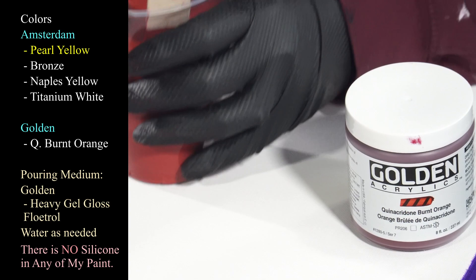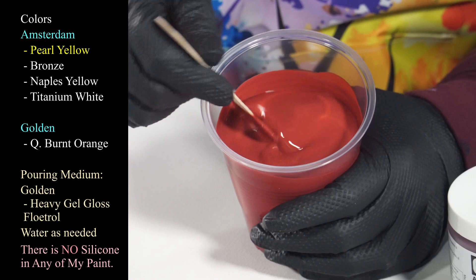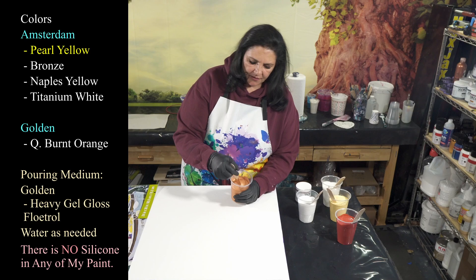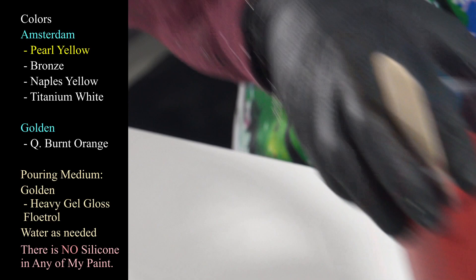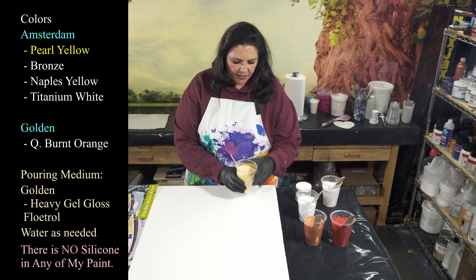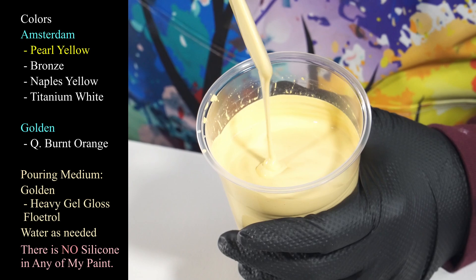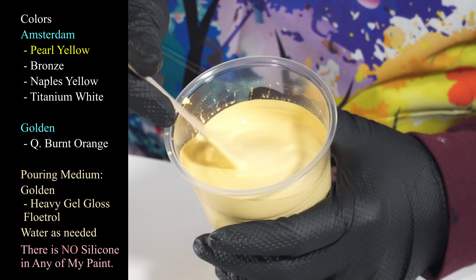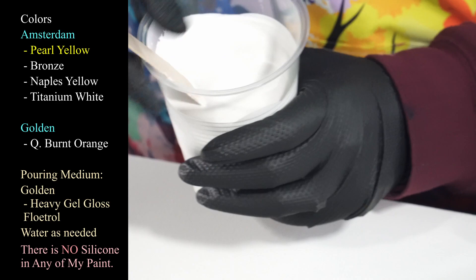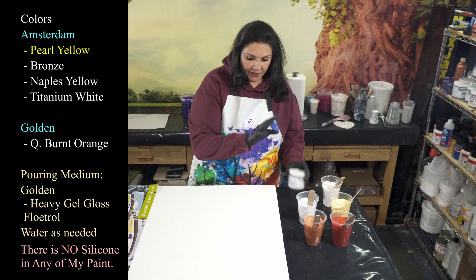That's the Amsterdam pearl series in pearl yellow. The next one we're using is my beautiful quinacridone burnt orange from Golden — I love this color and I think it's going to be beautiful with that pearl yellow. Then we have Amsterdam bronze, which I think is going to go beautifully with this — we just saw that bronze in the groovy half shell pour, so blingy and awesome. Then I have Naples yellow from Amsterdam, which is not super bright, very buttery and soft.